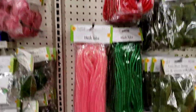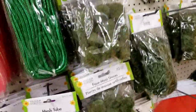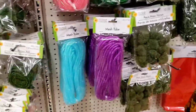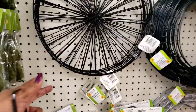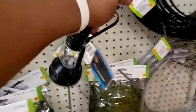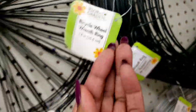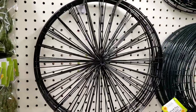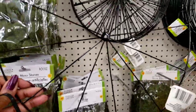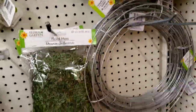They have all the different color mesh tubing and I showed you guys the moss stuff before. They have this reform here — this is called a bicycle wheel. That is so cool, I have never seen anything like that before. That is really cute. They have silver and the regular ones.